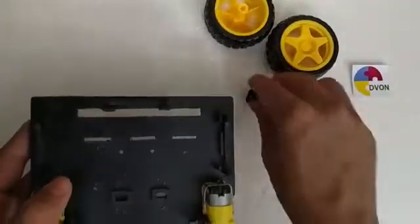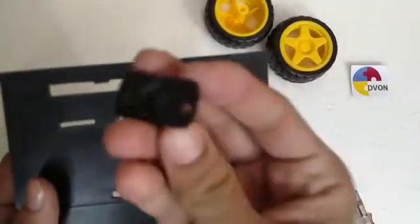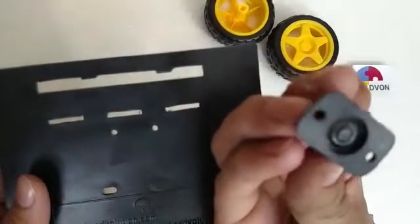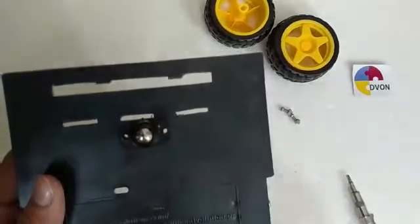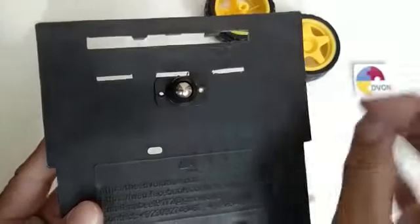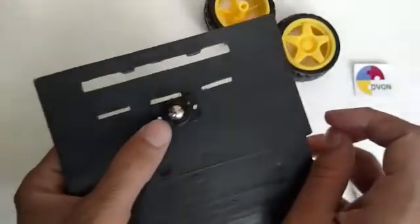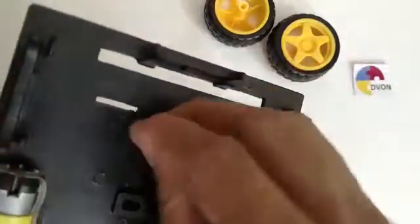Now the motors are done. After the motors, I am going to show you guys how to fix the caster on the base. The caster is attached from the lower side of the base — make sure that the holes on the base and caster are properly matched. We have small screws and nuts for the caster.